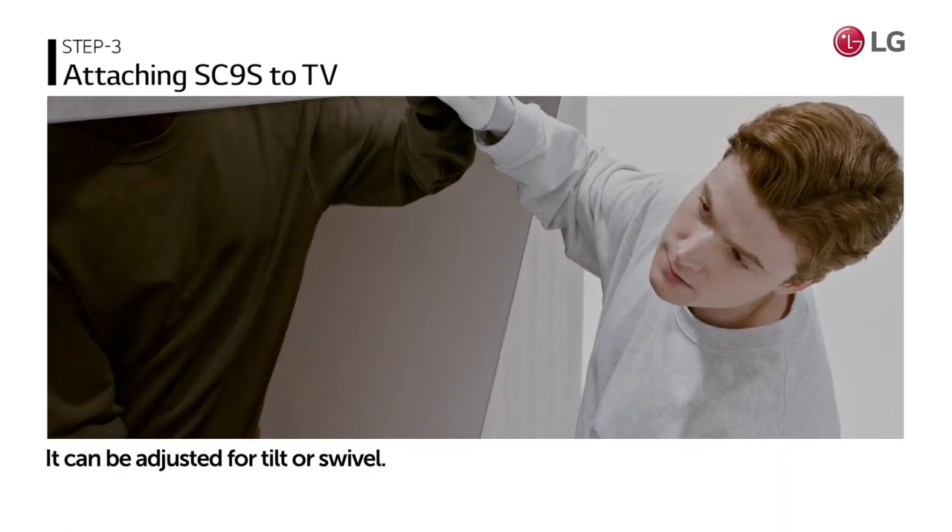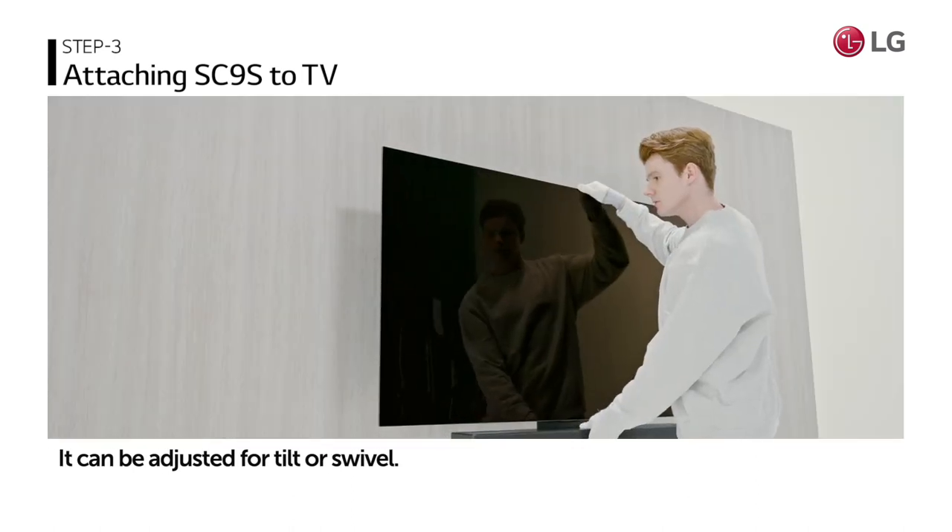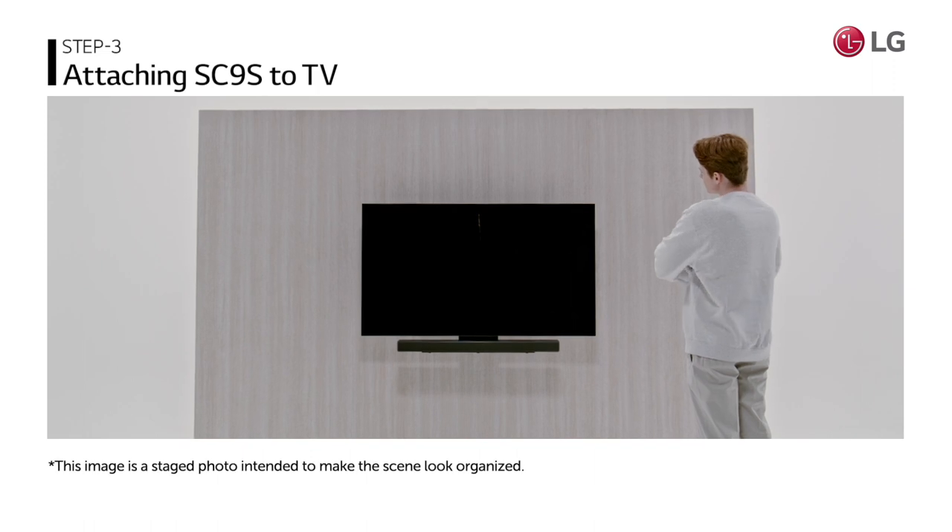Once the wall mount bracket is securely attached, it can be adjusted for tilt or swivel according to preference. The installation is now complete.